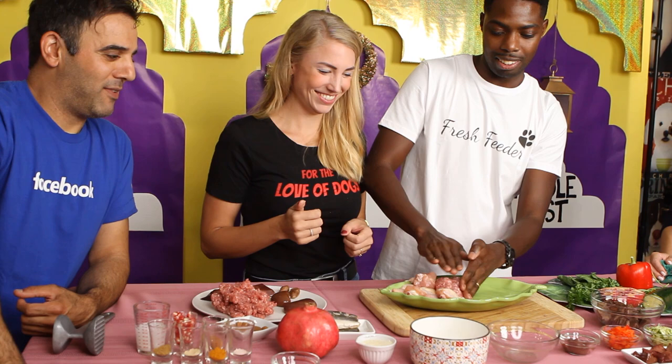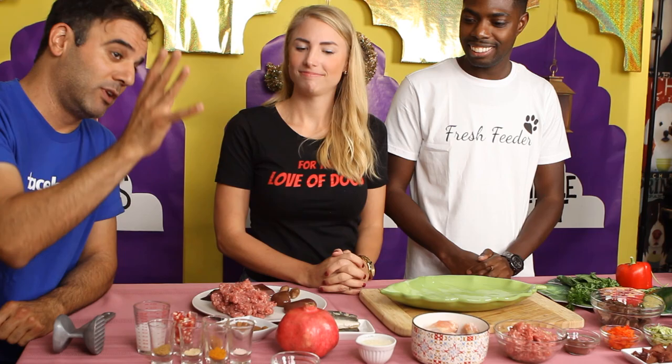Next up we have 160 grams of lamb. This is going to be like a Lebanese meat plate. I used to make meatballs. My dogs absolutely go crazy over lamb because of the fat content inside the lamb, so this one should be like a real treat.